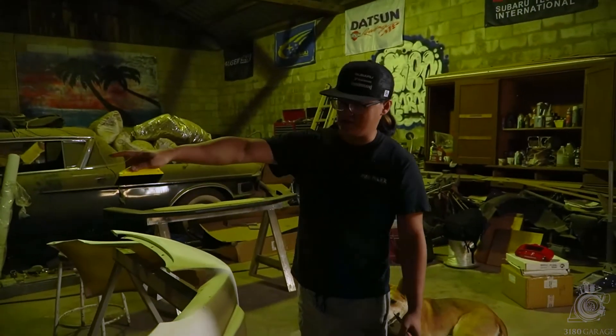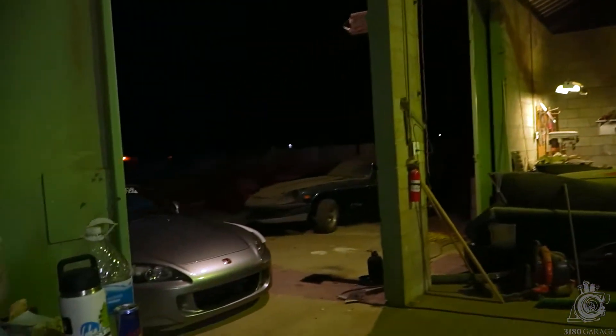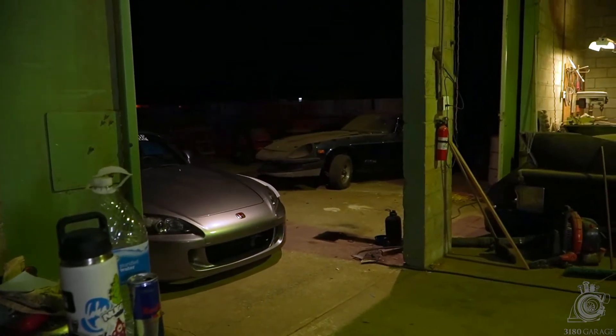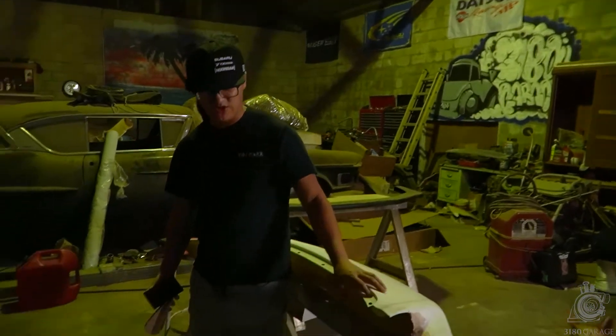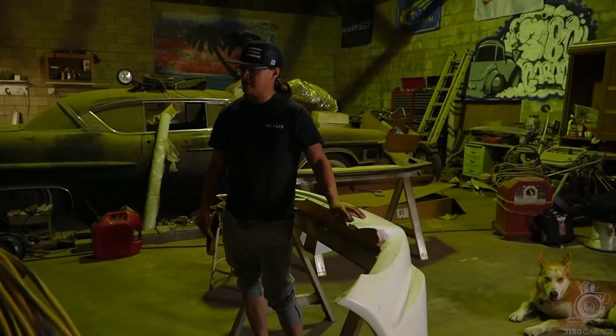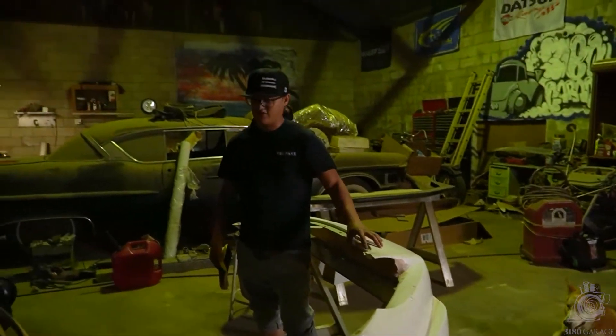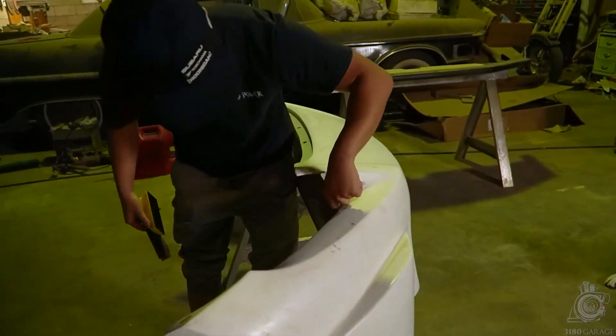This is my bumper. I think that's my car right there — I'm not sure if Dan showed you guys. So this bumper right here, I want to reinforce it with some fiberglass to make it a little bit more sturdy. And then we're going to test fit it to see how it fits, because I don't think it's going to fit too good. But we're already starting some fiberglass work on it — you can see it right here.